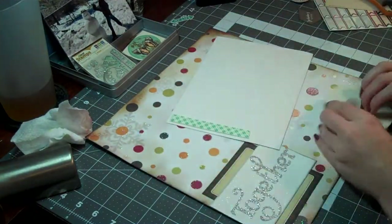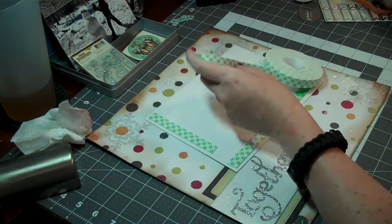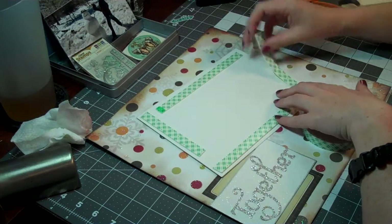I am going to move on to mounting the photo with foam adhesive, because I want that to stand up off the page a little bit. Once I'm done with that, then I am going to start pulling out some embellishments.